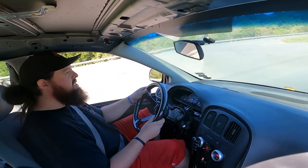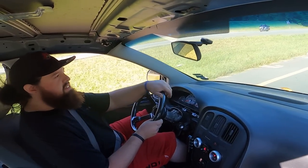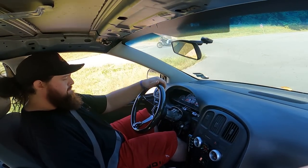Man, this thing needs an alignment. Brakes are there — they're not very confidence-inspiring, but they are there.